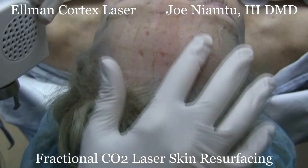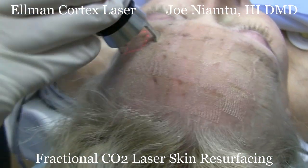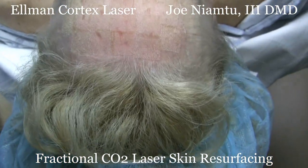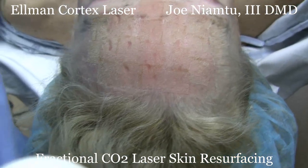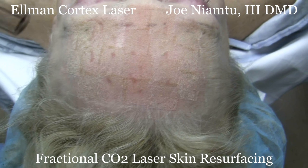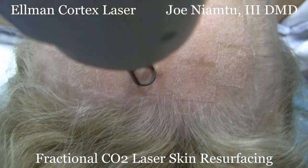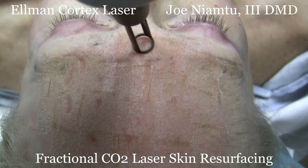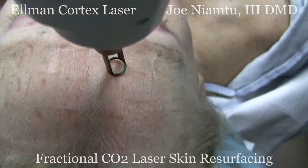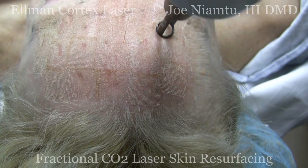The whole purpose of fractional resurfacing — if you look really close you can see that there's treated area and untreated area. You also always have to be careful of people's eyebrows and eyelashes. People will use the erbium laser to burn off the skin char, and I'm really not a big fan of burning off the skin char — I think it serves as a biological dressing, but we'll show you how that's done. It also helps homogenize any areas you may have missed, as the erbium is a pretty light laser. I like it more for brown spots and lesions, but I'm just showing you the various applications.